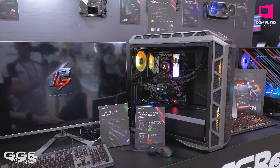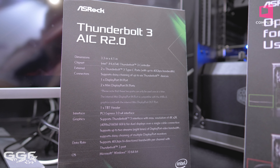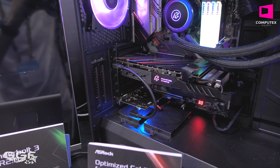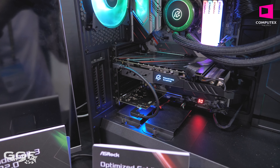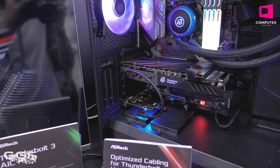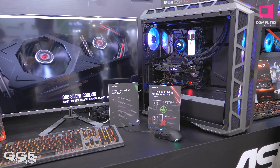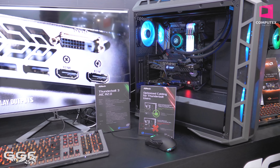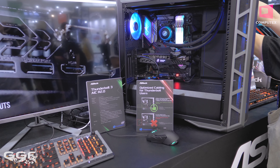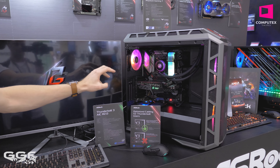Lastly over here on the Intel side of things at ASRock, I want to cover the Thunderbolt 3 AIC R 2.0 card from ASRock. What this card does is it cleans up your cable management and cable clutter in your system. They've added an internal Thunderbolt port on their video card that runs to an internal port on the Thunderbolt card. So when you're linking all your devices together, you don't have to go from the outside of your video card back into your system — you can just run a small, simple little cable inside. So when you're running something like your monitor to your dedicated video card, the cable will be much, much cleaner.